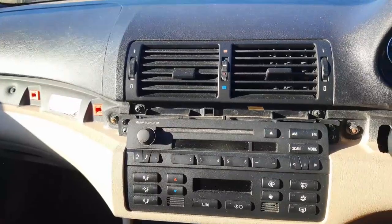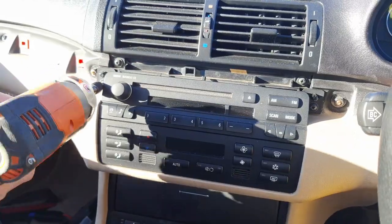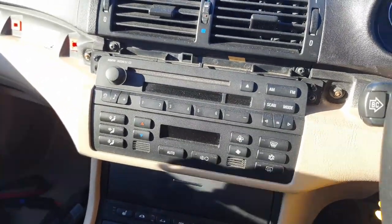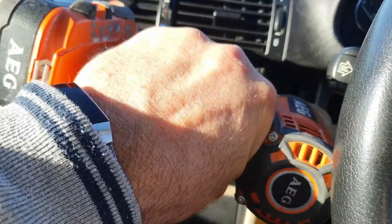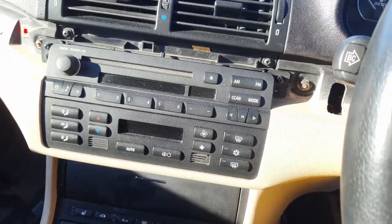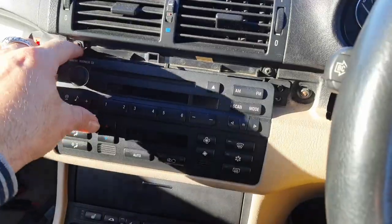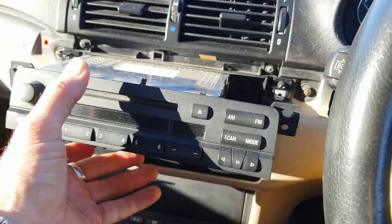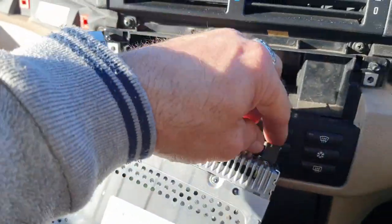I'm going to put my drill bit in. The screws are out, then it literally just slides forward. Get access, and you can see — disconnect the aerial.